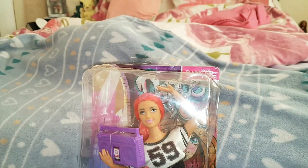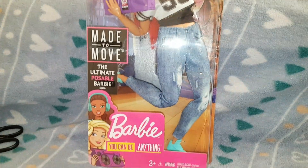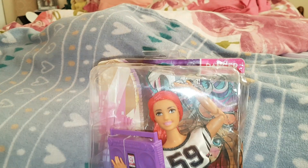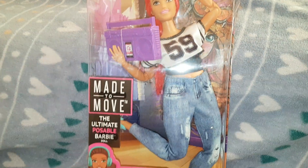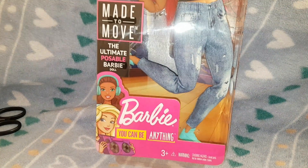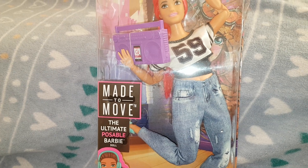Hi everyone, today I am reviewing this Made to Move dancer doll. I've thought about getting her for a long time and she was on there for a really good price on Amazon. The seller that was selling these has sold out now — they're like 60 pounds on there — so I'm glad I got her when I did. It says at the bottom: 'You can be anything, Barbie Made to Move, the ultimate poseable Barbie.'